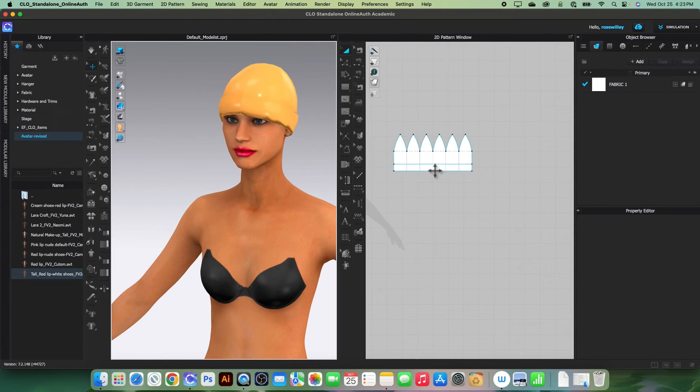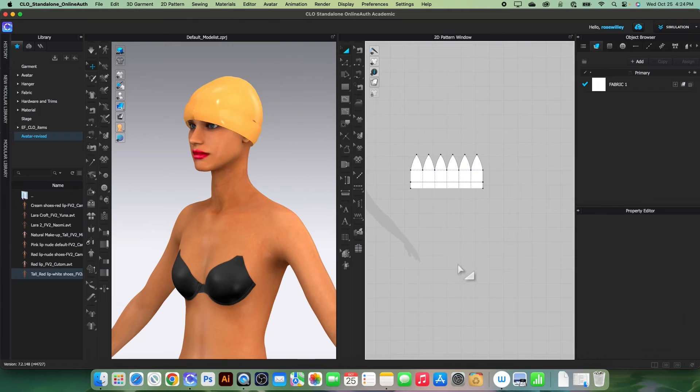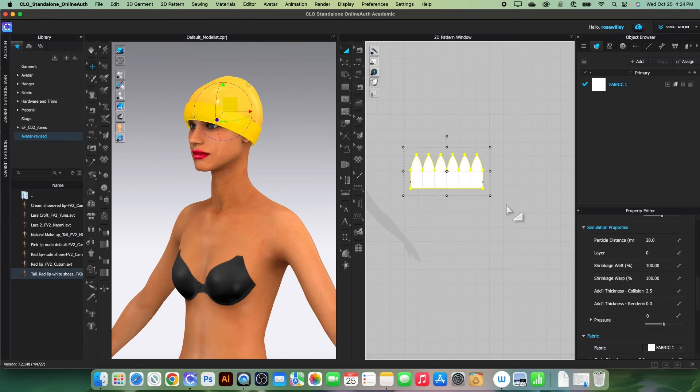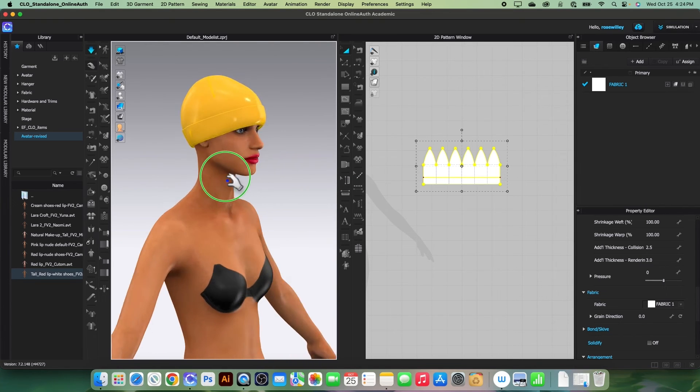Zoom in and select the folding line. We want to turn on fold rendering. Change the particle distance to 5 — select the pattern, go to the property editor, type in 5 and press Enter to confirm. Also change the 'Add Thickness Rendering' to 3, then press Enter. Simulate one more time to see the effects — it looks pretty good.